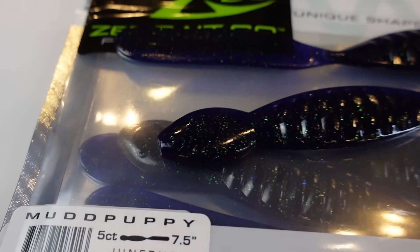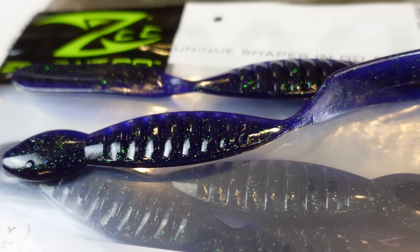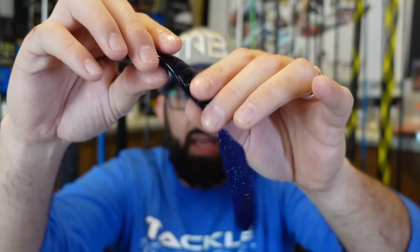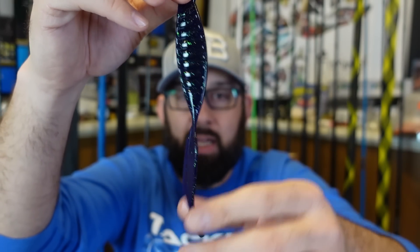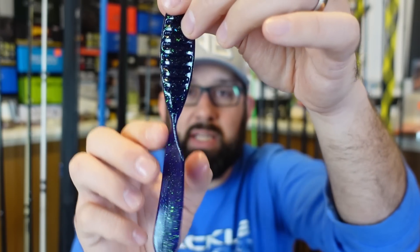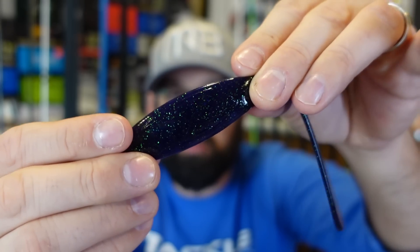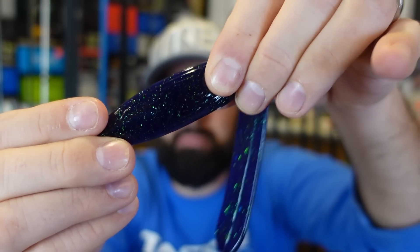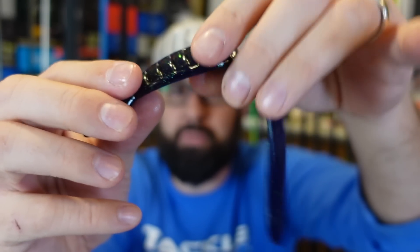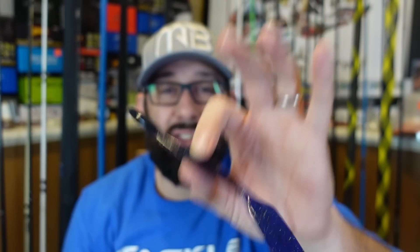Starting off we're going with something pretty funky. I grabbed a couple of these — this is the Mud Puppy, seven and a half inch. I thought this could be killer during spawn because it looks like some sort of creature that's gonna eat the babies in a bass spawning nest. It's essentially this lizard meets salamander thing. It's thin; I like the profile. The tail is supposed to go up and down perpendicular to the body, and it's got these ridges on it. His june bug color is one of my absolute favorite june bug colors — that old school deep deep purple grape color. It's got green flake in it. Absolutely love the color. I can't wait to get this on a shaky head or a texas rig and drag this around during spawn.